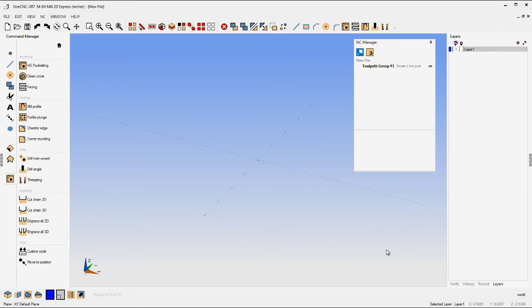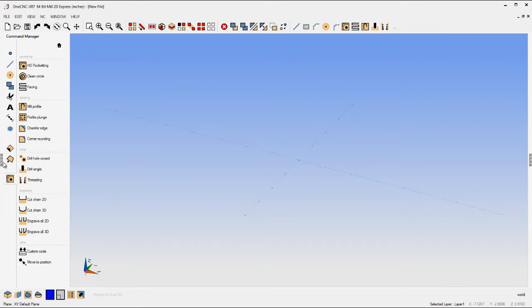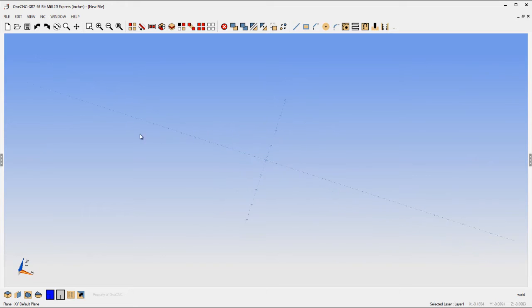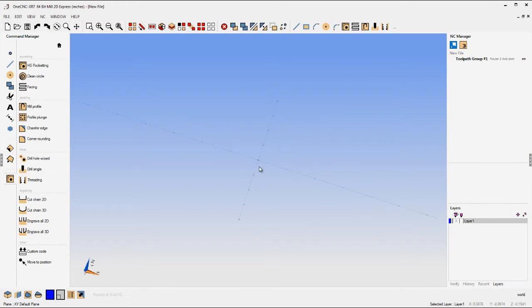You can also take menus and place them wherever you want, and they're easy to dock back again. You can even collapse the main toolbars on the left and right-hand side to work in full screen mode. Very easy to customize to your own preferences.